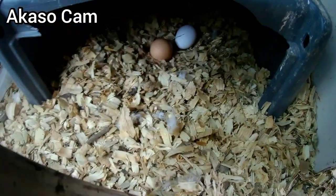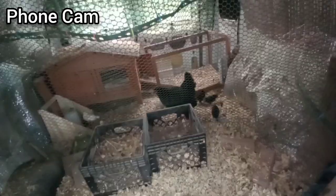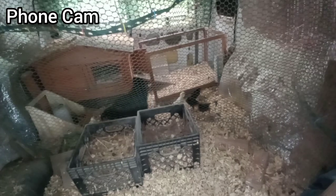What do we got down here? Oh, two eggs — one more Leghorn egg. This is on my phone cam. Look at all those pretty chickens back in there.